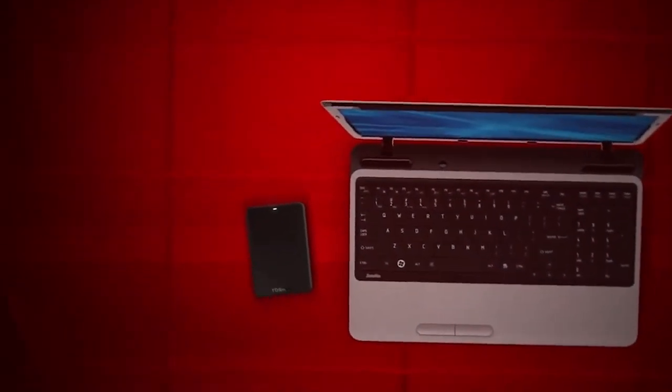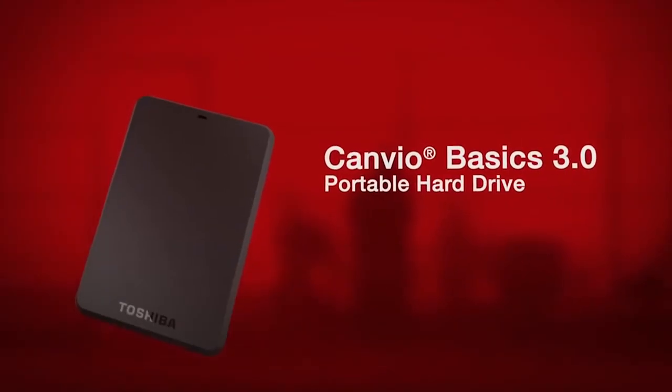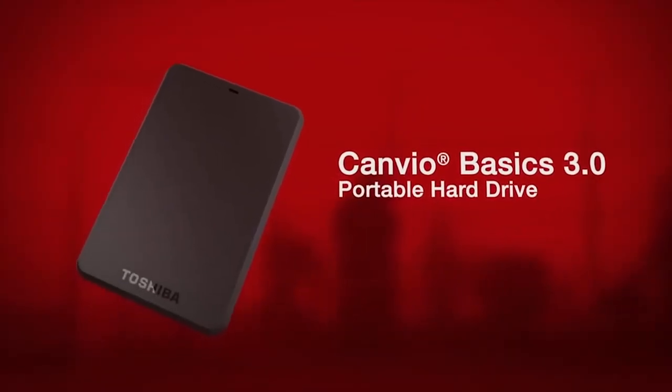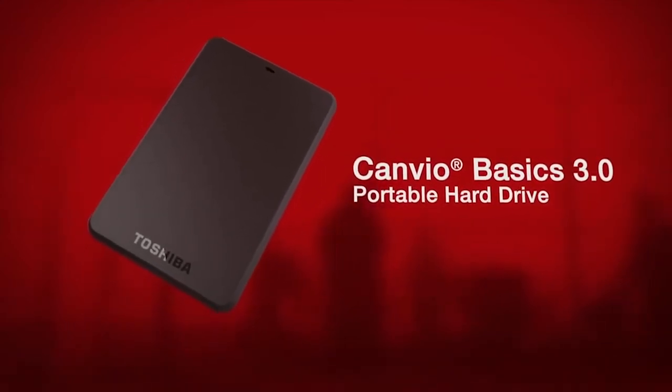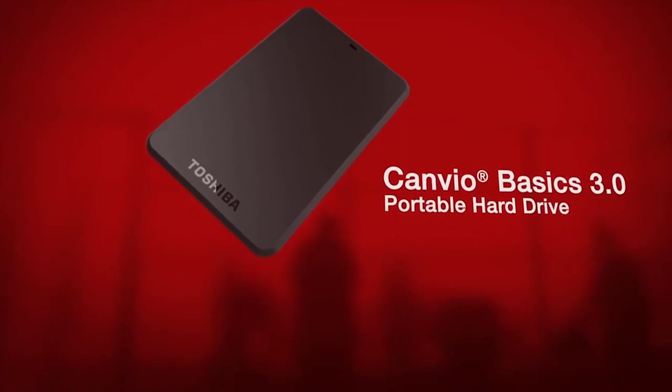Our digital world is spinning faster and growing by the nanosecond. Welcome to Toshiba's Canvio Basics 3.0 portable hard drive. Simple to use, with no software to install, designed to keep up with your digital life.